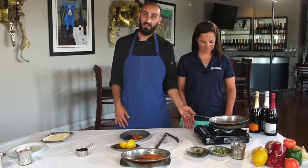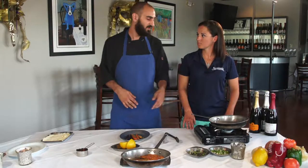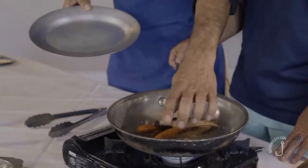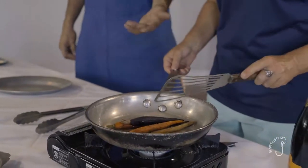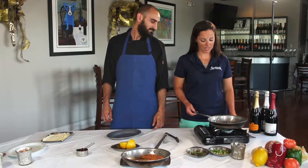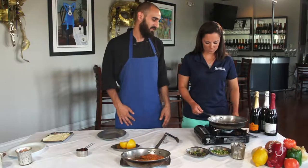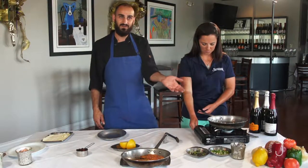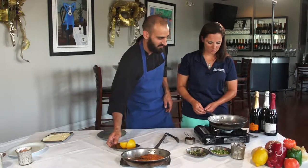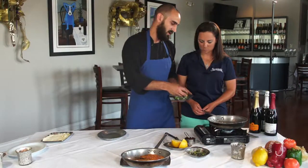Now we're going to prepare our honey and lemon glazed carrots. In the skillet we have water and sugar — equal parts for simple syrup, you always want to do equal parts. We're going to put our carrots right in. These might be the prettiest carrots I've ever seen — we have purple carrots, traditional orange carrots, and white carrots. Once this starts to boil and the sugars have dissolved, we're going to add a little honey and lemon.